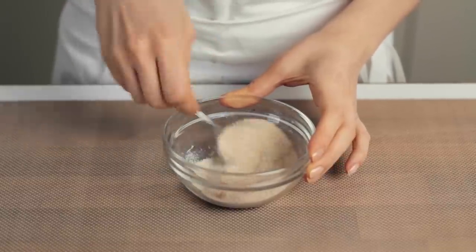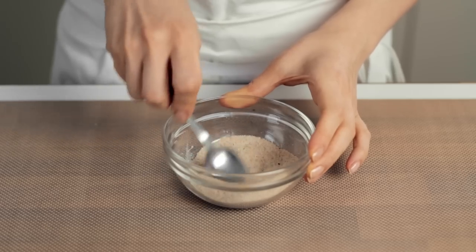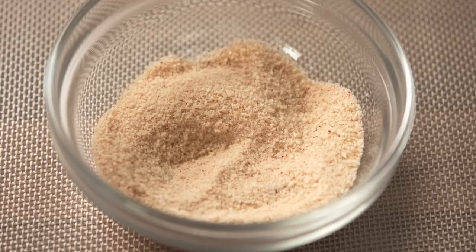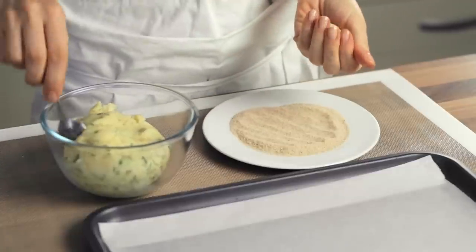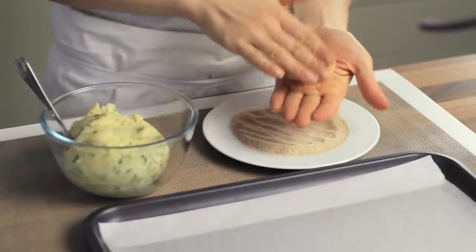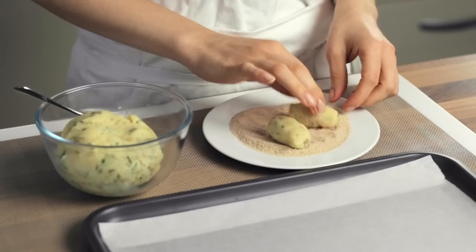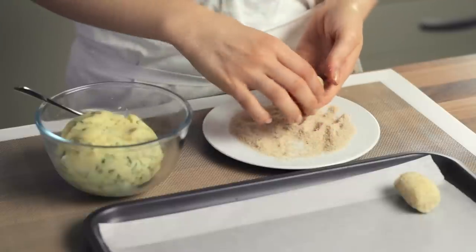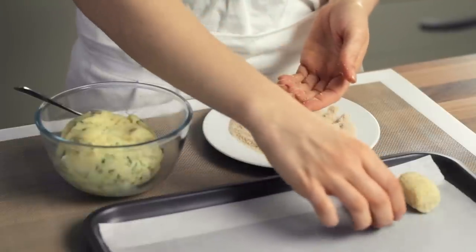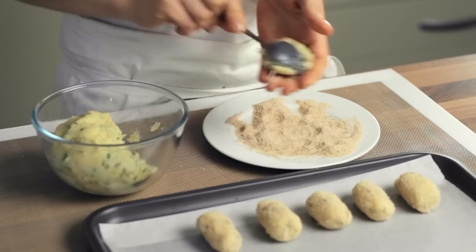Or you might not — depends on whether or not you want to actually enjoy this particular preparation. Your choice. From here, the process is pretty straightforward. Simply mold a piece of the potato mixture into your preferred shape, coat it in breadcrumbs, and place it onto an oven tray ready to be baked. Repeat the process until the hands hurt or the batter is finished, whichever occurs first.